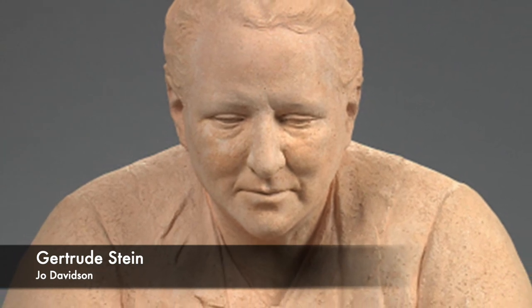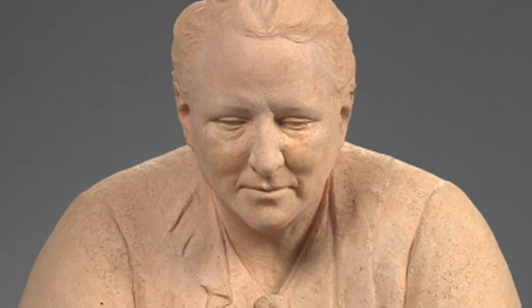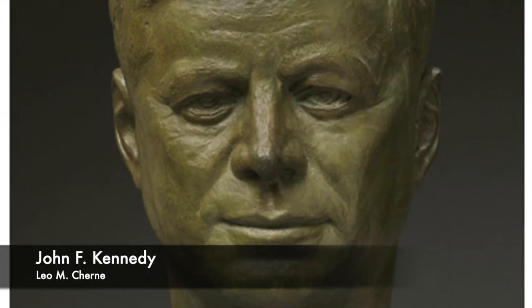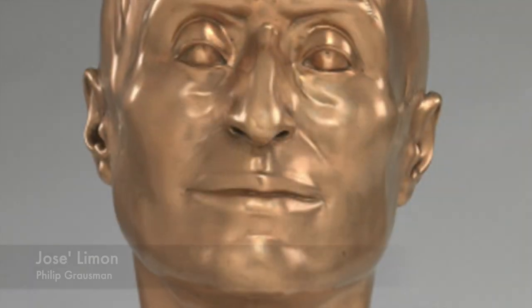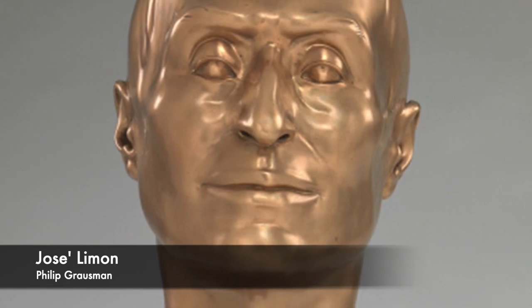Some of my favorite portraits to work with include this one of Gertrude Stein, this one of John F. Kennedy, this one of José Limón, and this one of Helen Keller.